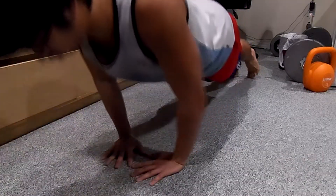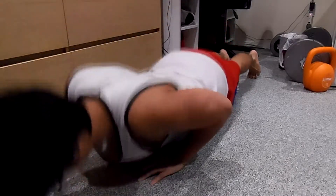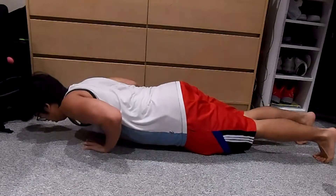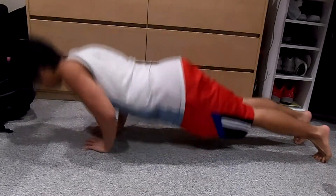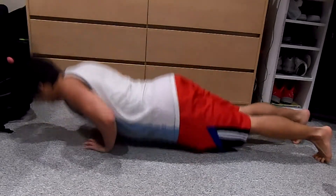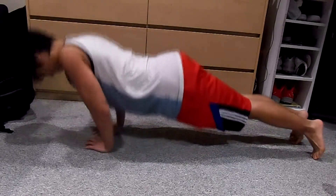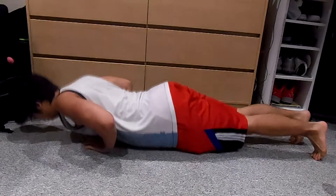With our second workout, we're going to target our triceps and chest with diamond push-ups. Same thing — three sets of eight to ten reps. You want to keep your hands in a triangle or diamond shape and do a really close grip push-up. From the side angle it looks like a regular push-up, just closer grip. Keep a neutral spine so your lower back doesn't hurt. If your lower back hurts, you're probably doing something wrong and need to fix your form.